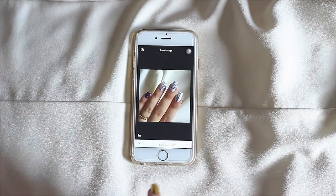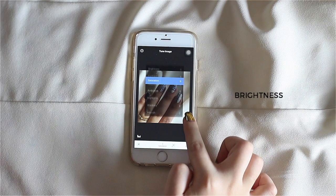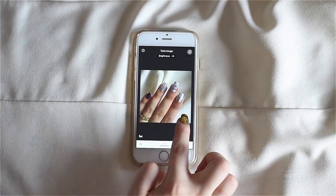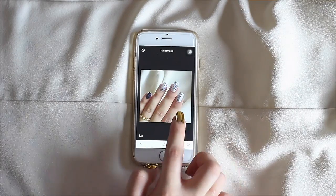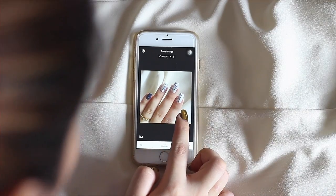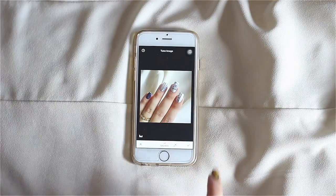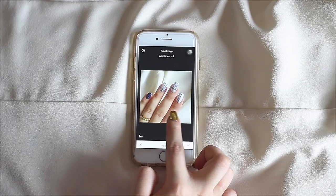I go ahead with the tune image option first. When you slide your finger vertically across the screen you reveal the editing options: brightness, contrast, saturation, ambience, highlights, shadows, and warmth. To adjust each option, slide your finger horizontally across the screen. I'll use all seven options depending on how much I want to enhance my original image. I'm increasing my brightness to 47, then moving down to contrast. Jacking up the saturation works well if you adjust the ambience together — if I adjust saturation alone my fingers will look reddish in hue.